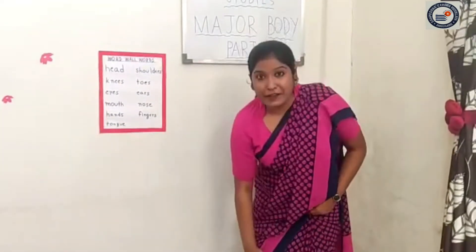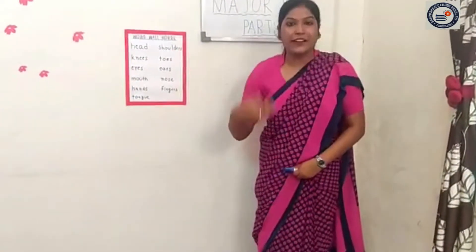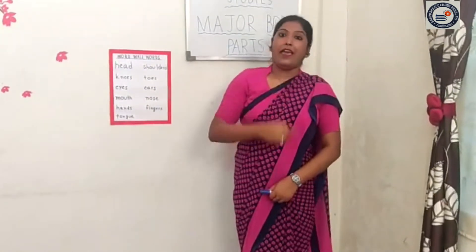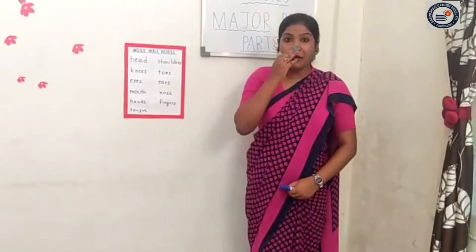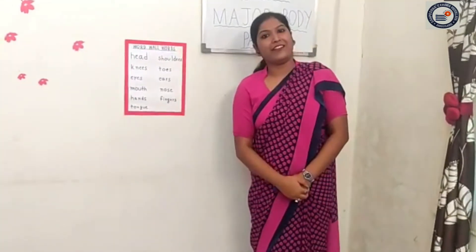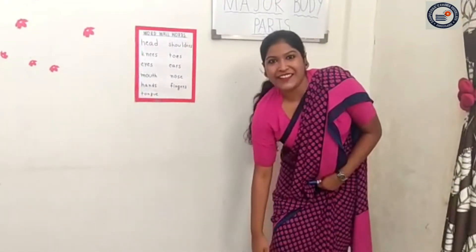Head, shoulder, knees and toes, knees and toes. Head, shoulder, knees and toes, knees and toes. And eyes and ears and mouth and nose. Head, shoulder, knees and toes, knees and toes. Head, shoulder, knees and toes, knees and toes.